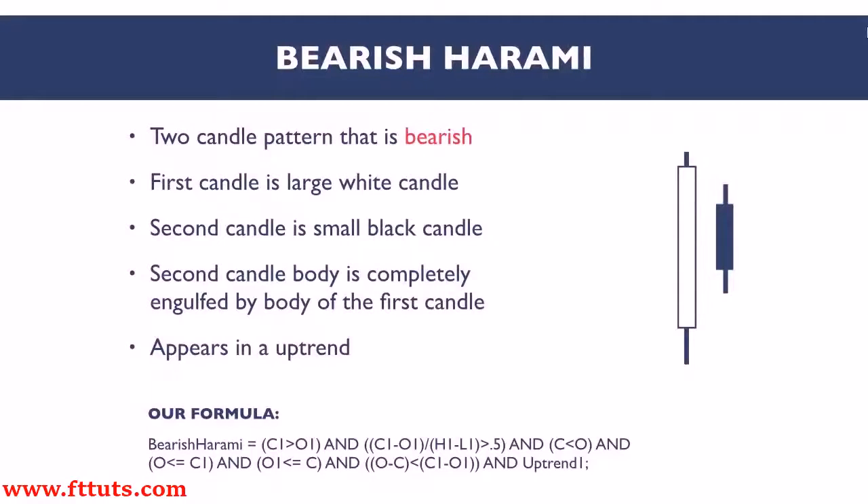The bearish harami pattern is a bearish candlestick formation that should be found in an uptrend and never in a sideways market. Here, an uptrend is defined by the presence of a 10-day high in the previous bar.